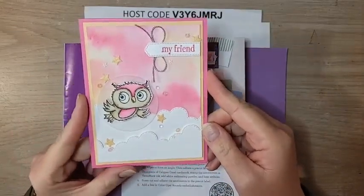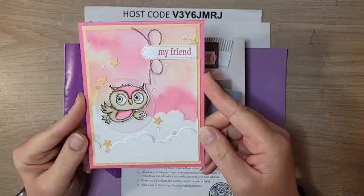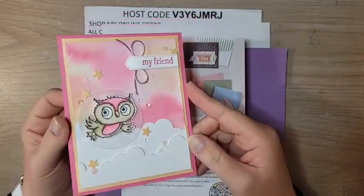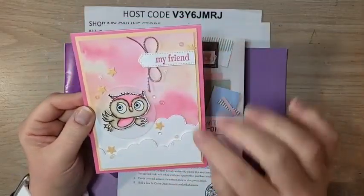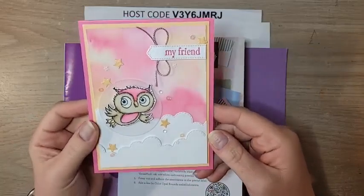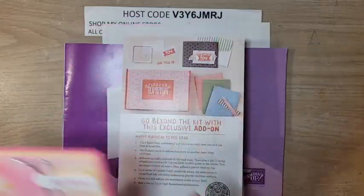This uses the brand new Adorable Owl Celebration stamp set. You can earn this stamp set for free — I'm going to tell you exactly how. We're going to make this gorgeous watercolor background and work on our little owl. It's just a simply gorgeous card.